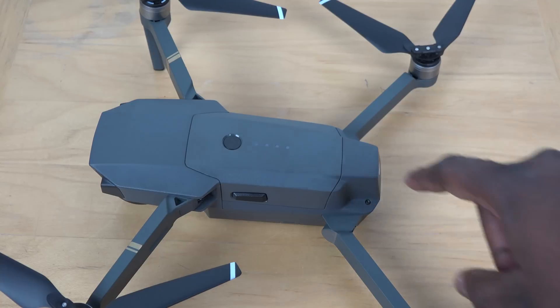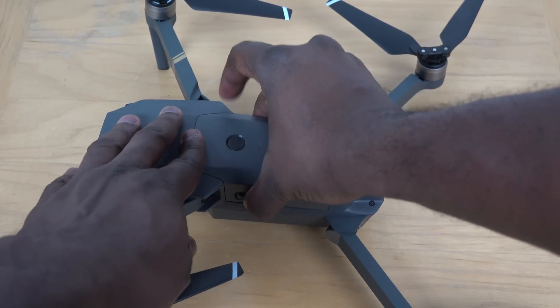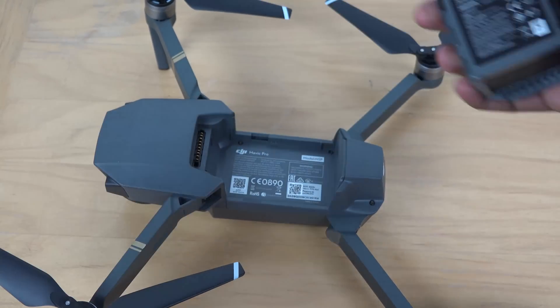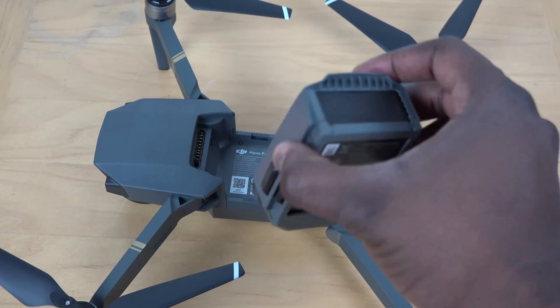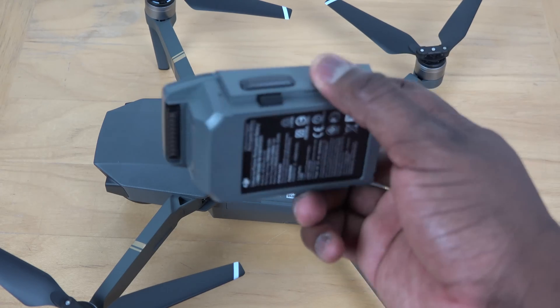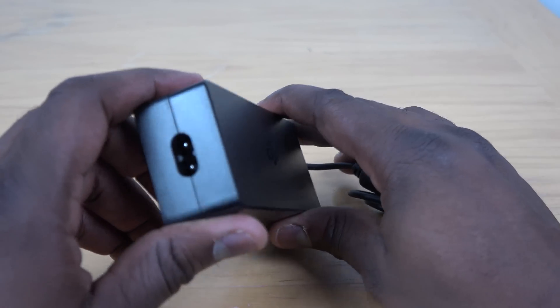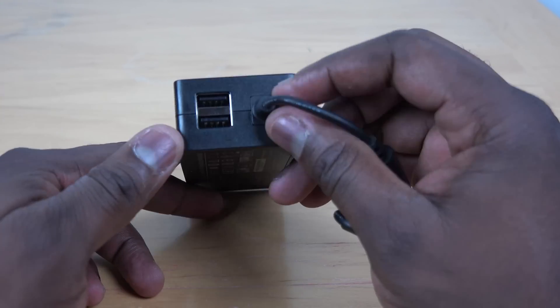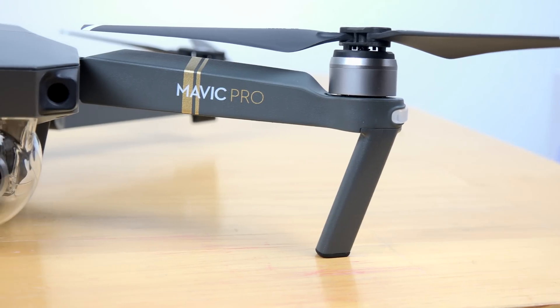The battery is mounted on top — two buttons let you pull it out — and it gives you about 27 minutes of flight time. It's easily rechargeable with the included power connector, so you pull the battery out to recharge it. There's also a USB port to charge the controller itself, so you have everything you need.